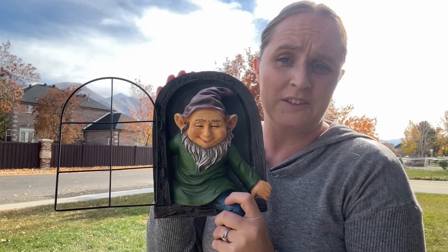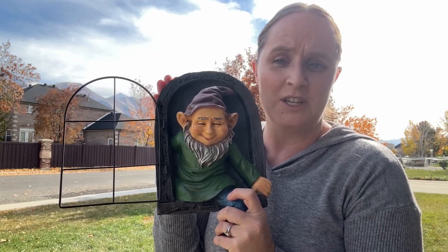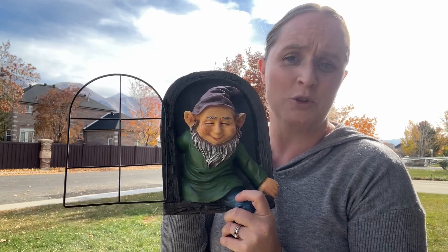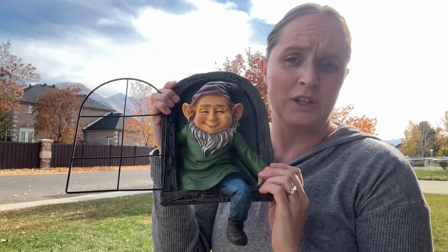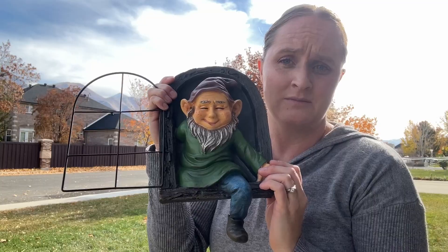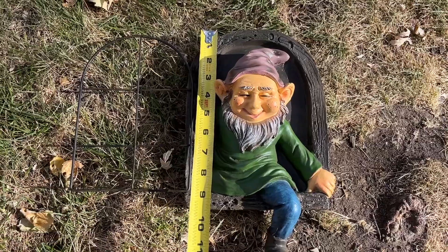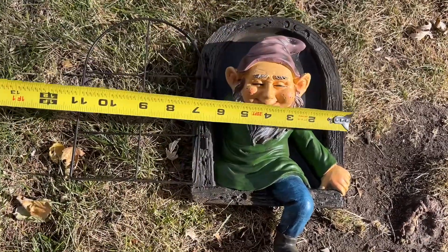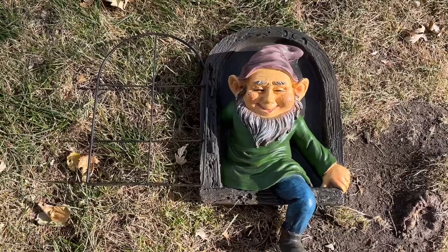This is perfect as a gift to give to somebody who loves gnomes, or if you love gnomes yourself, or anyone who collects them, or even if you just want a really fun decoration for your yard or your house. I have a ruler here to show you how big it is — it has a nice big size and will look really great in the yard.